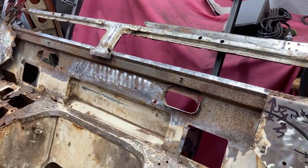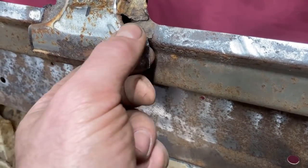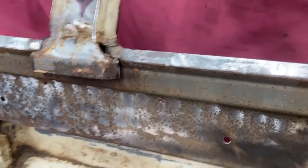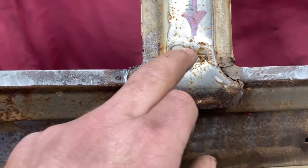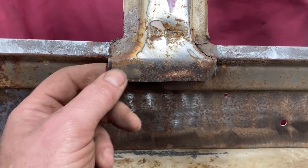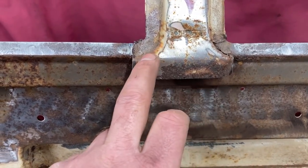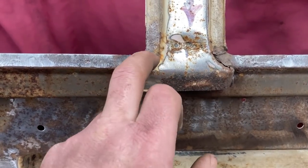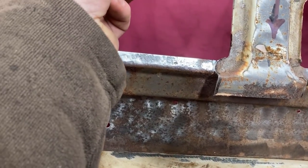That was all rusted out, so I'm not entirely sure what I'm going to do with that. The sensible thing to do would be to lop it off here and then make an entirely new piece — I can imagine that being fun. I'd have to make a wooden former and then beat the crap out of it to make it fit.